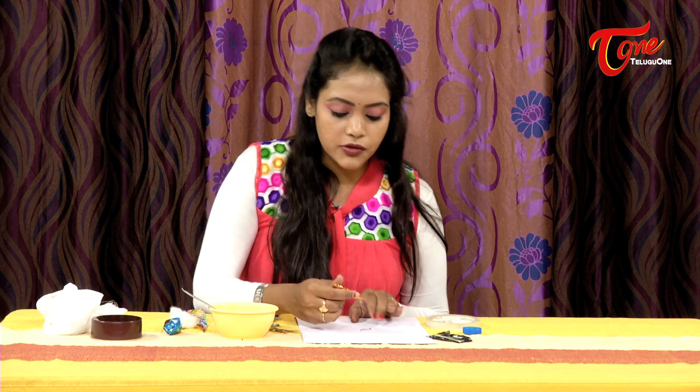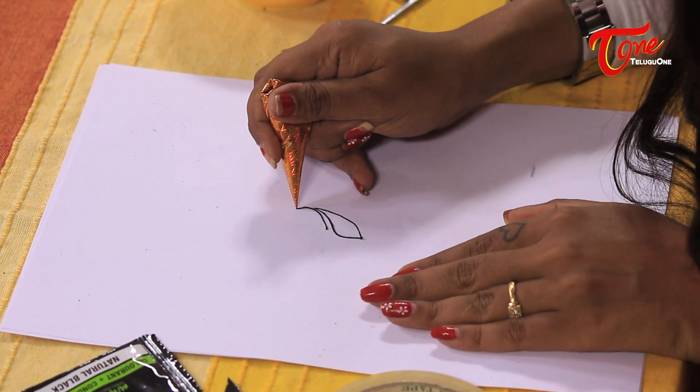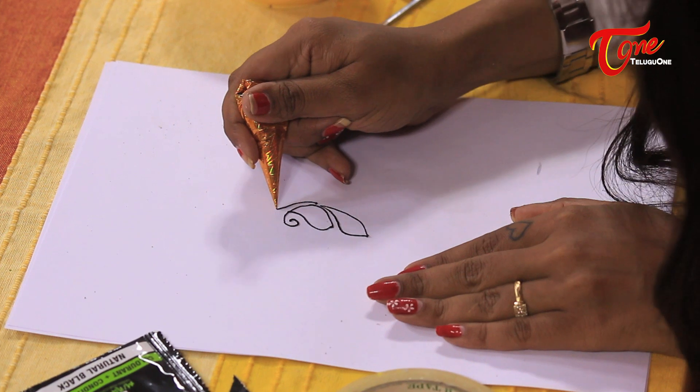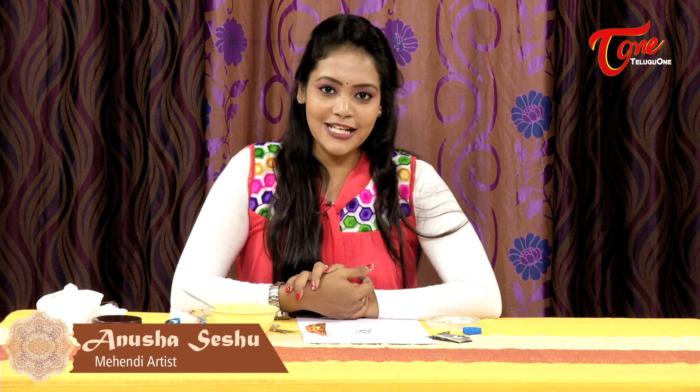If you don't like the edge, close it and continue. Close it tightly. This completes the black mehendi preparation. We will talk about black mehendi designs in future episodes. Until then, please take care and keep smiling. Namaste.